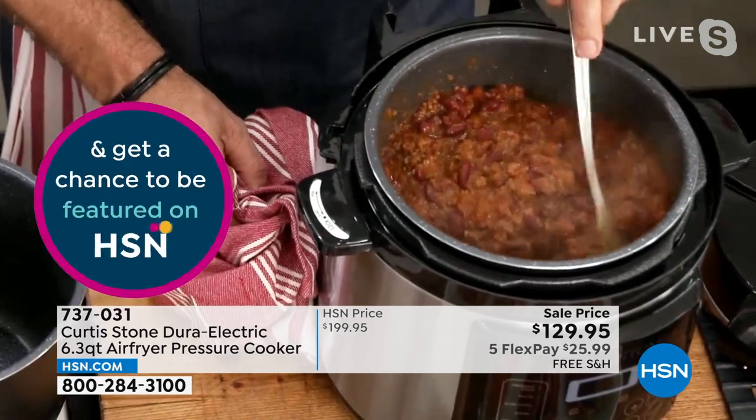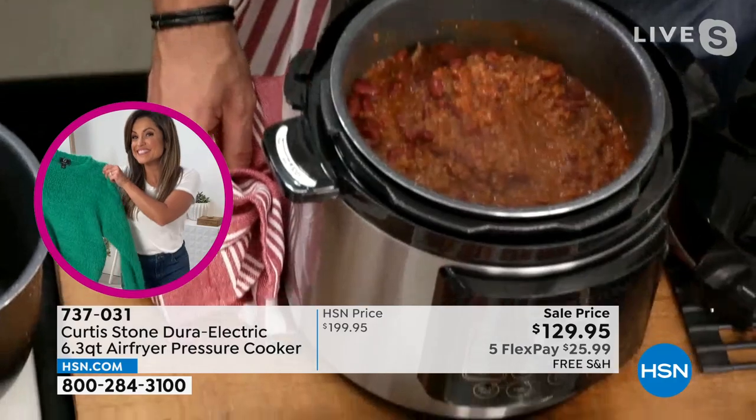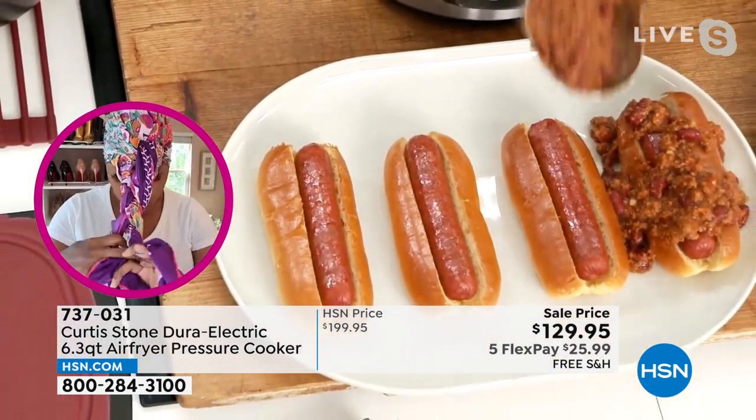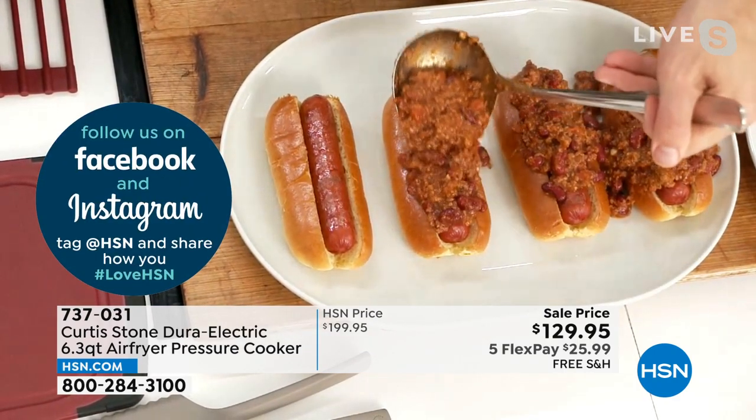Now it gives us the crispiness, the ooey gooey, all those textures we love. The best guilt-free french fries, guilt-free wings, and guilt-free chili. Summer barbecue at its best. By the way, this chili cooked in 15 minutes — so it is possible.